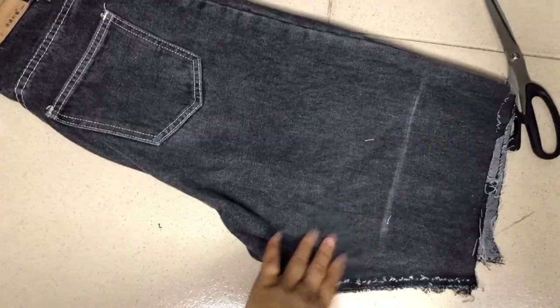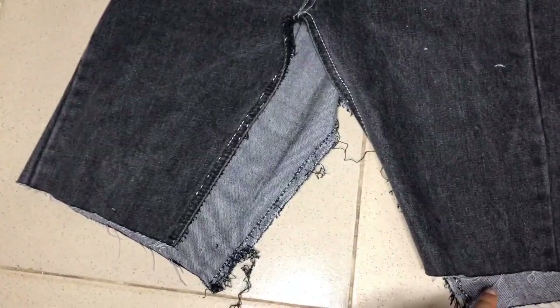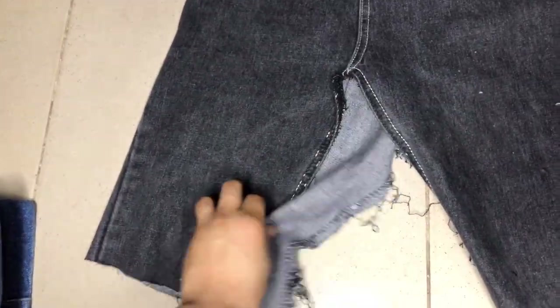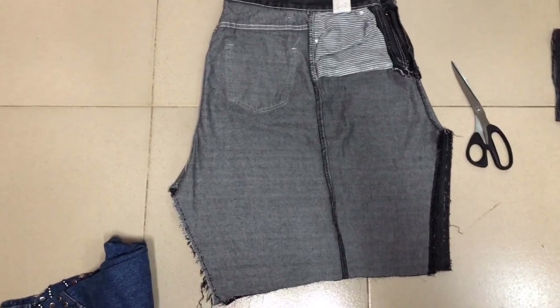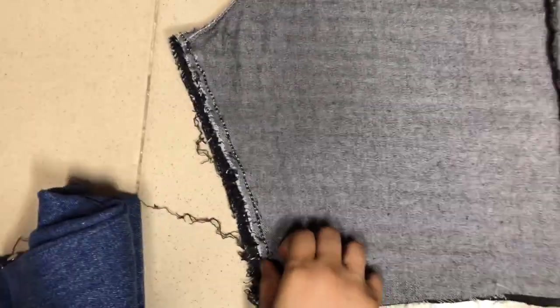So I cut that and opened it up at the seam in the middle. I opened up the seams with the razor and the needle in the middle, turned it inside out, and made sure the lining was together.